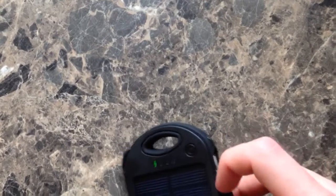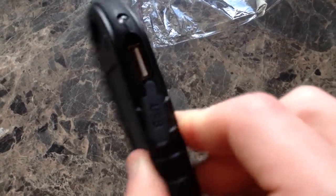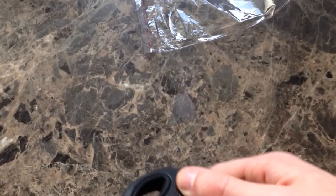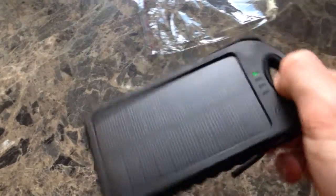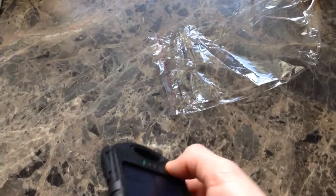So you can charge two things at once with this thing. 5,000 milliamps is quite a bit of power, so it would charge two devices fully. It's also got a little flashlight — nothing real bright, just if it's dark out and you want to find your keys or something, you can just click it on.